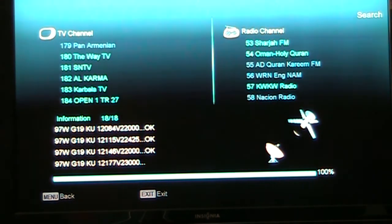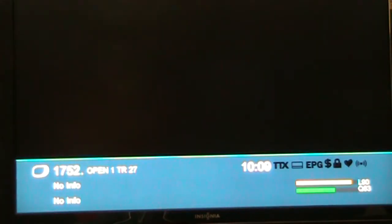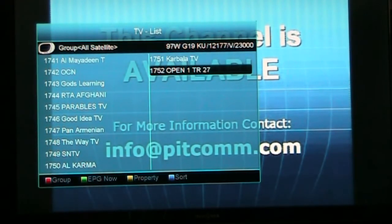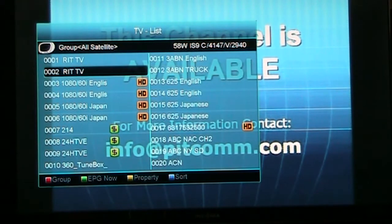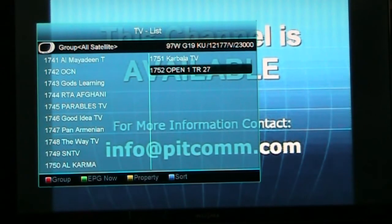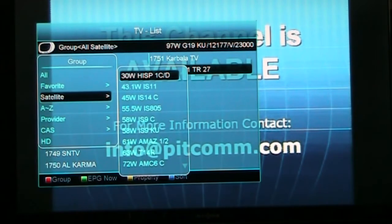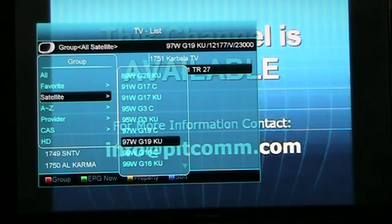After saving, I found 184 channels, which is not a surprise. There are probably a few more on weaker transponders that I can't get with this small dish. I wasn't able to find NASA today — I had it on an earlier video on Galaxy 19, but I'm not sure if it's still there. I mainly stick to satellites around 97 West, though I've scanned in a lot of other satellites over the years.